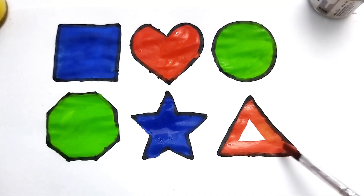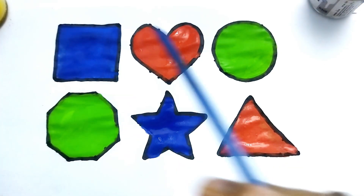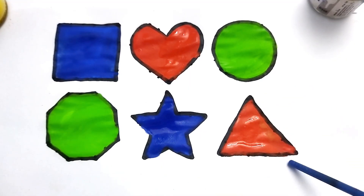So beautiful shape. This is triangle. Square, heart, circle, octagon, star, triangle.